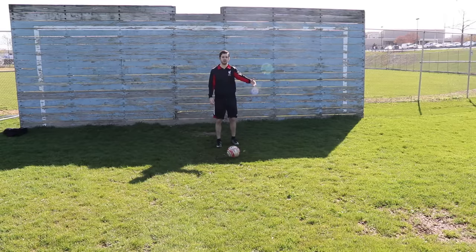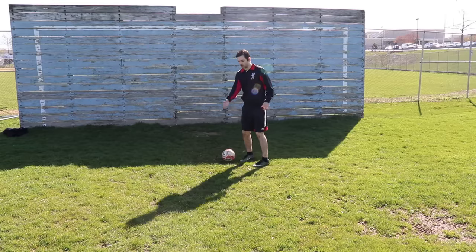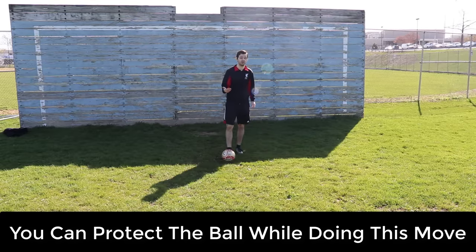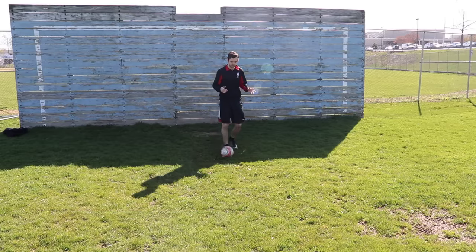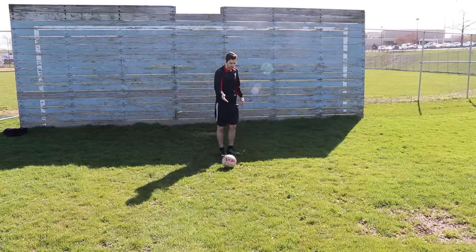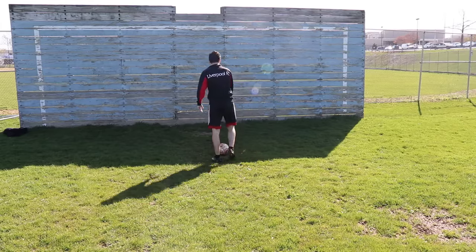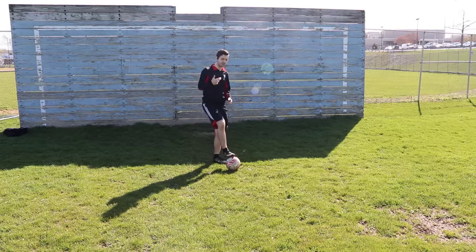So if you have a defender running beside you, very simply, you cut it back this way. And because you're cutting it across your body like this, and you have the defender on this side, you're also shielding the ball as you're going by. So really, the only way they're taking it from you is if they foul you. This is a great move to learn at a young age, and just very few steps involved. You're dribbling with the ball, player's next to you, just come next to the ball, chop it with the outside of your foot, and then follow your chop.